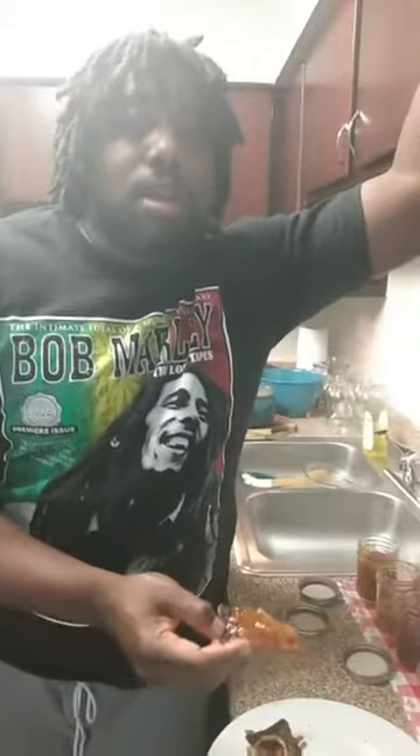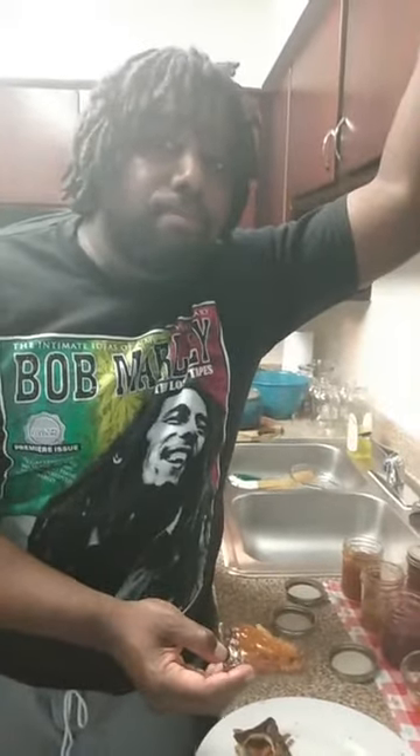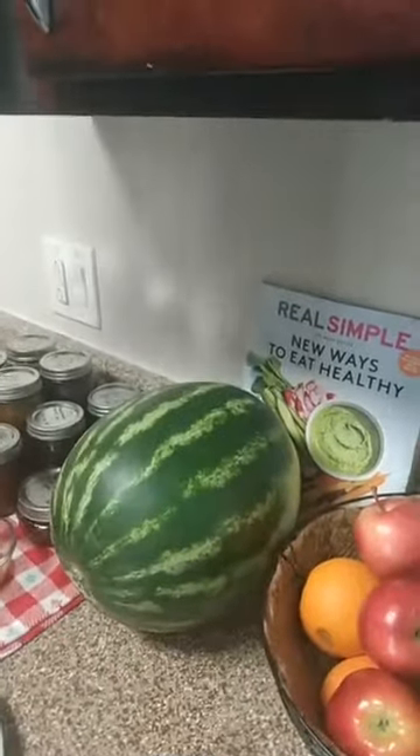When you guys come with different suggestions, link them below. We want to do an apple cinnamon in the future — someone suggested that — and also watermelon. We're going to try to do something with watermelon too.